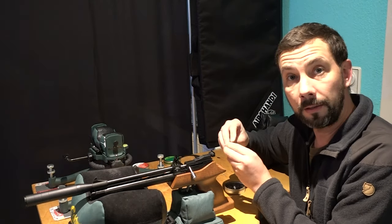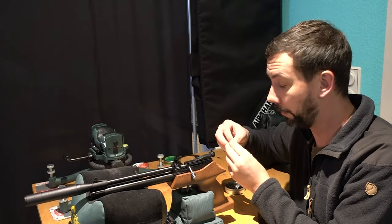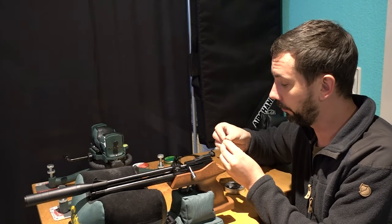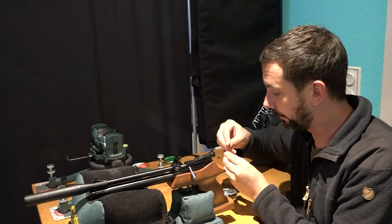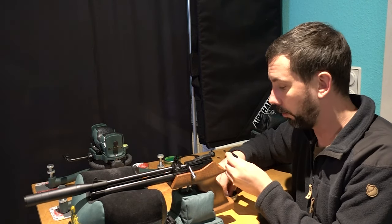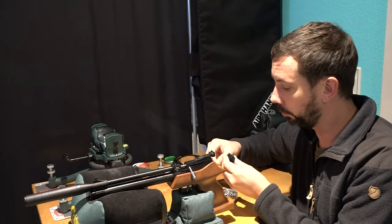I'm using my new camera for the first time to film the shooting test. In the past I used my smartphone to film from here and my camcorder to film the target. It has a good picture, but the sound is really no good at all.